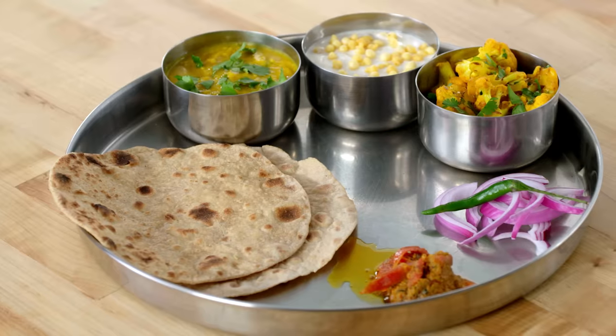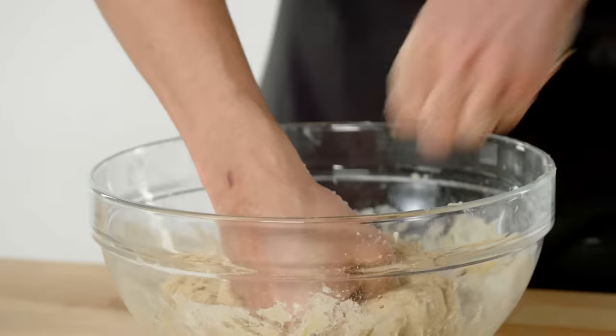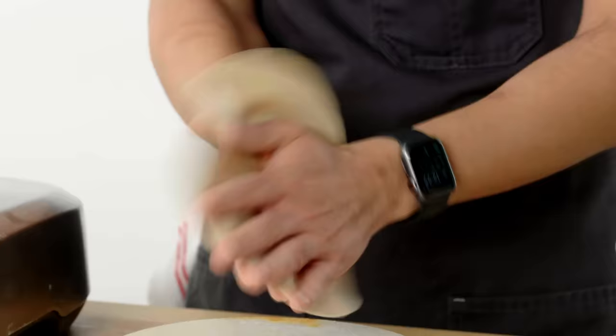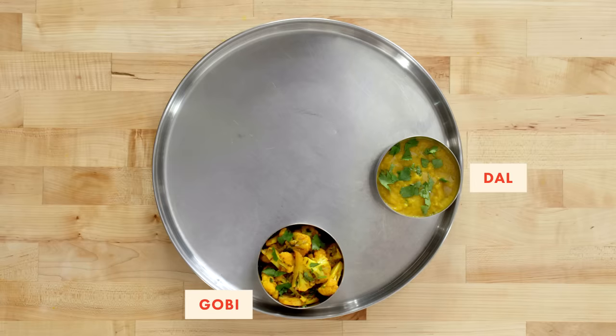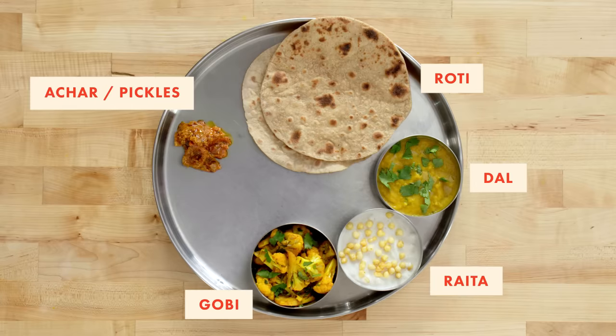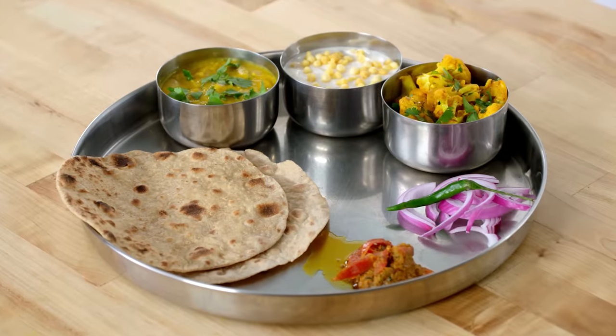A thali is an Indian meal served on one platter. This is how we ate dinner growing up as kids, and this is still how we eat dinner to this day. In New Delhi, a thali traditionally consists of a dal, a veggie or meat, raita, roti, achar, and green chilies and onions. My name is Akshay Bhardwaj. My family is from New Delhi, India, and this is how I make a North Indian thali dinner.